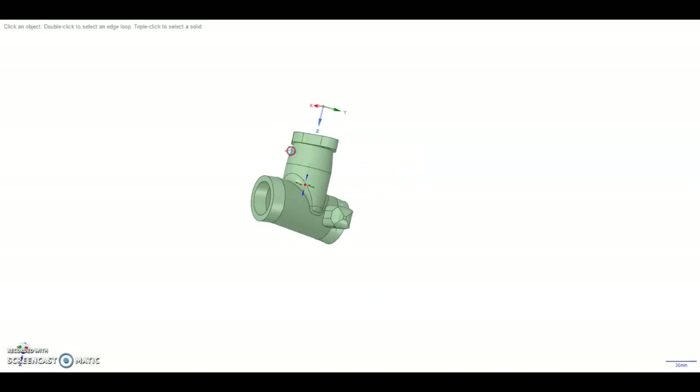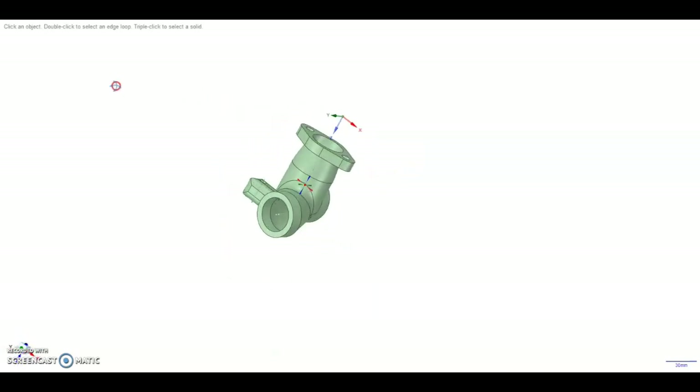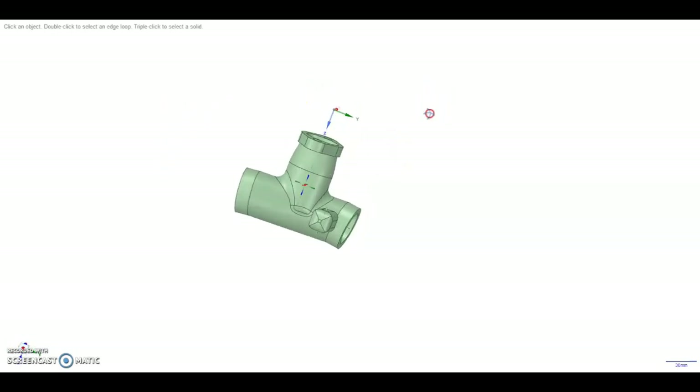This is the new model — I haven't printed it yet, but it'll be printed in a few minutes and I'll see how it goes. I'll do an update on that when I'm done with it. Just thought I'd show you what I'm doing, thank you.